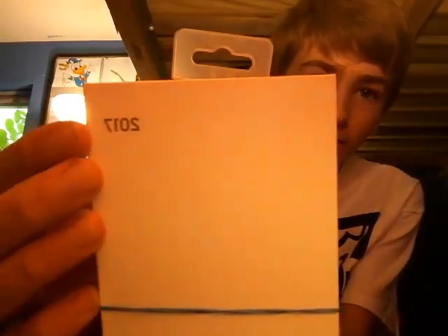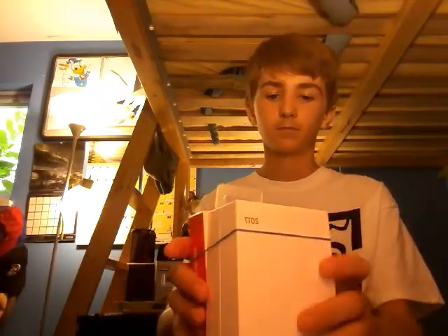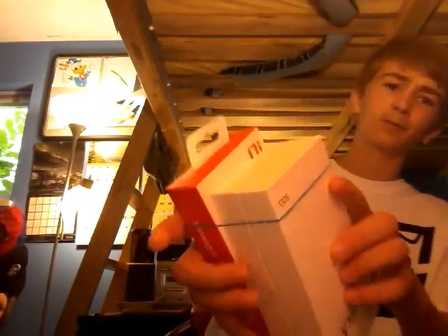Hey guys, Mr. Preston here, and today I have something special — the new Samsung Galaxy A5. I know it's backwards, but it's from 2017, you can read that. It also comes with a wireless charger, but I haven't even opened it or taken the elastic band off yet. I'm scared it's going to fly somewhere.